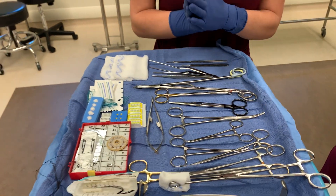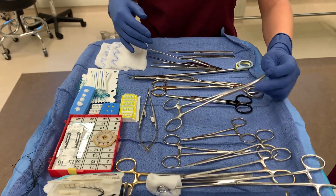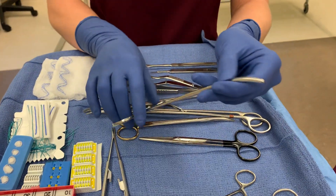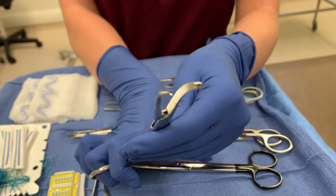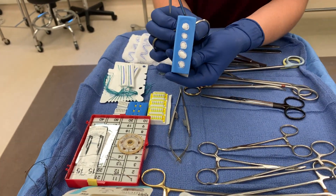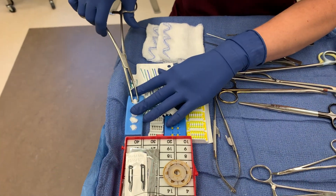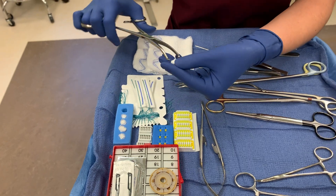Next we're going to go over loading a Kittener. Which instrument would you need to load a Kittener? You would need an Ochsner or a Coker — with that tooth. Your Kitteners come like this in the package, and they'll usually be stuck to your mayo or back table. I'm going to grasp it with the Ochsner.